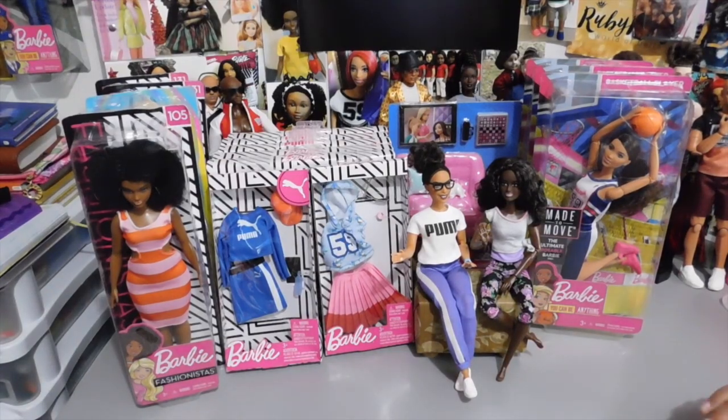Hello doll lovers! It's Ruby Red's World of Dolls and welcome back. Thank you so much for stopping by. I hope all is well, fantastic, and fabulous your way. I am here on this beautiful Friday — I say that because it's been raining, oh my goodness, it has been raining and it's scheduled to rain more today, but right now the sun is out and it's not gloomy and cloudy, and I'm excited.